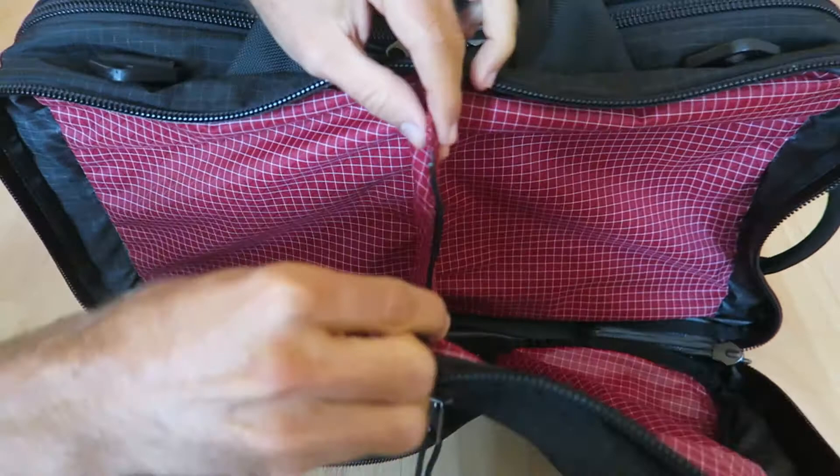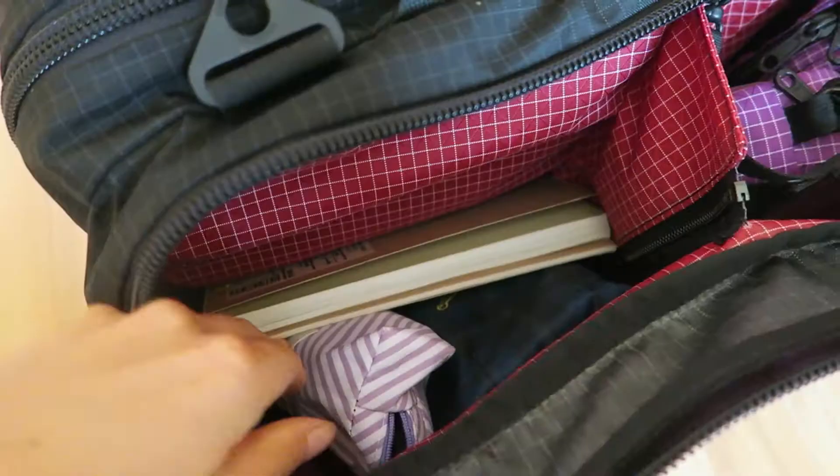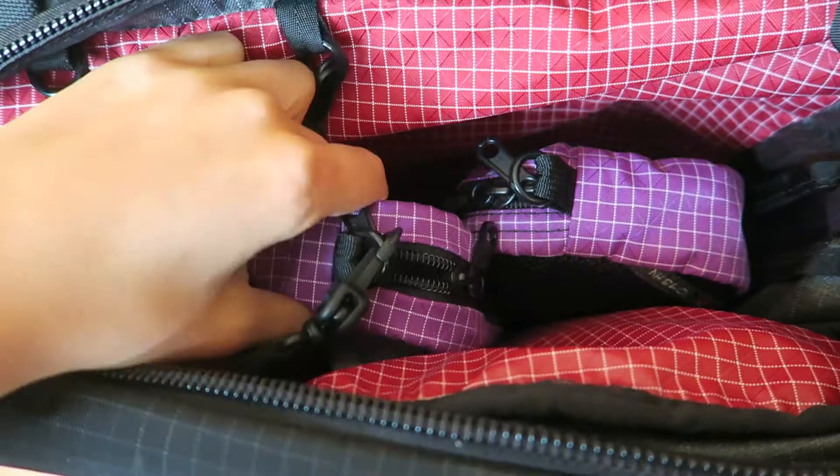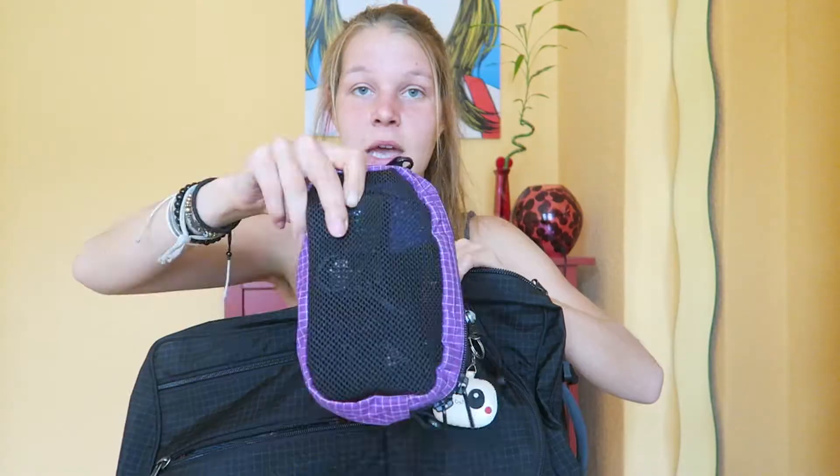Then there is a second compartment in the front which is the same size. The cool thing about this one is that you can separate it with a little divider — you can zip it up and the two compartments are separated, or leave it open for one big compartment. For me it's perfect to have my journals and pens on one side, and my toiletries and electronics bag on the other. I also purchased these pouches from Tombin. You can stack them or place them side by side to keep things organized.